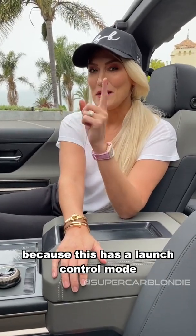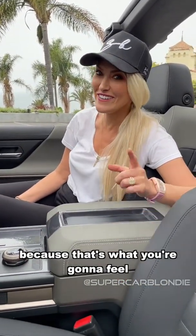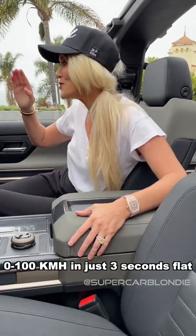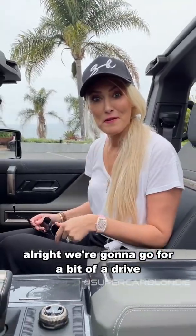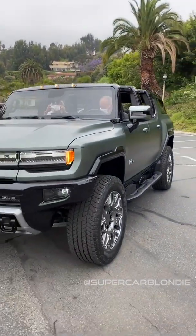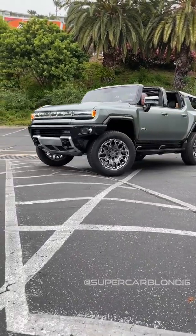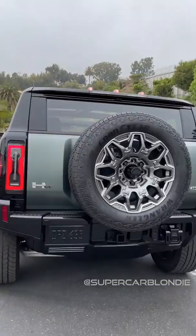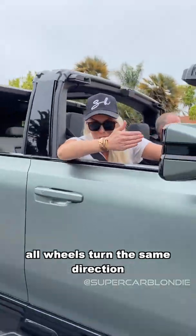I love the humor that these guys have at GMC, because this has a launch control mode but it's not called launch control — it's called WTF mode, because that's what you're gonna feel when you launch this baby. This has three electric motors with a thousand horsepower, zero to a hundred in just three seconds flat. All right, we're gonna go for a bit of a drive. Come on in, Todd — Todd's from GM Design. It can even crab walk sideways — all wheels turn in the same direction.